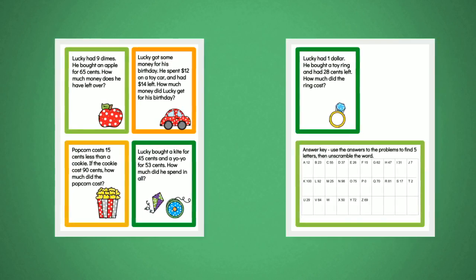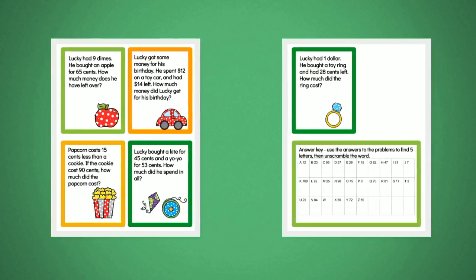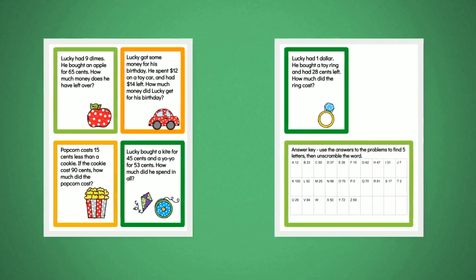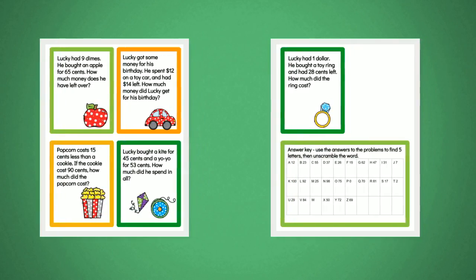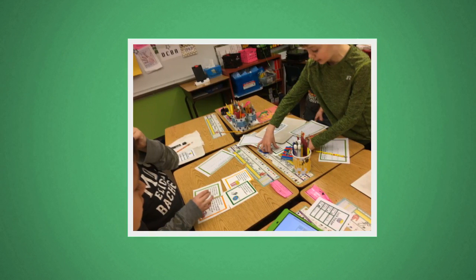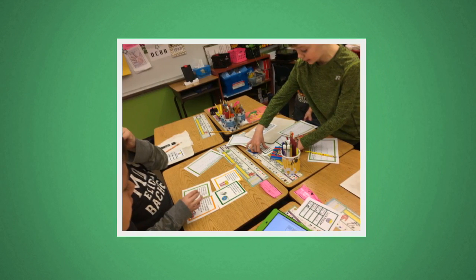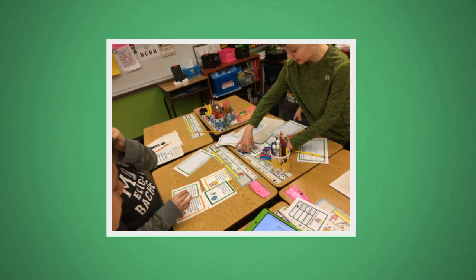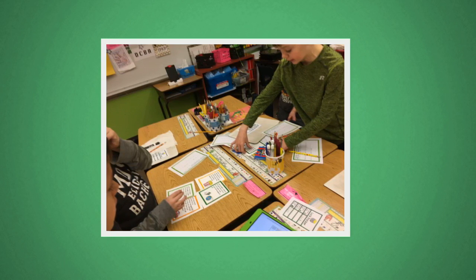Print one copy each of slides three and four single-sided. Cut apart and put the puzzles into the envelope labeled with directions as indicated on the slide. Print multiple copies of the answer key on page four, either one for each student or one for each group, and cut apart and have available or put in the envelope with puzzle two.